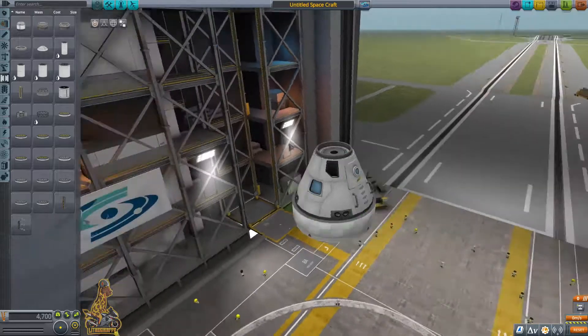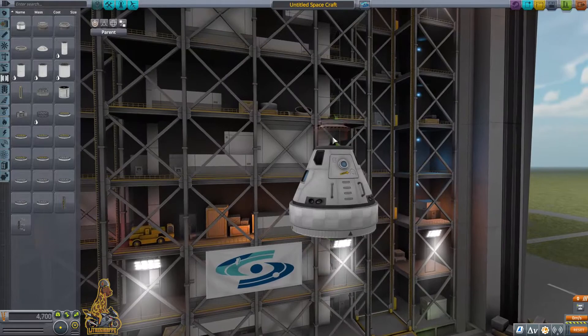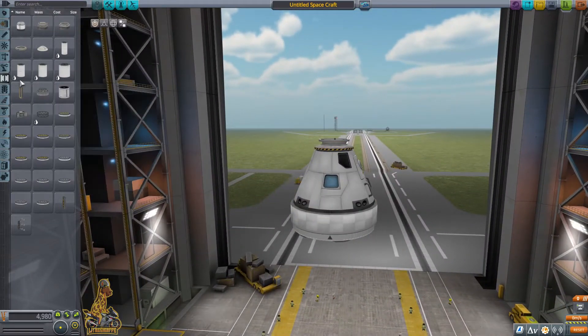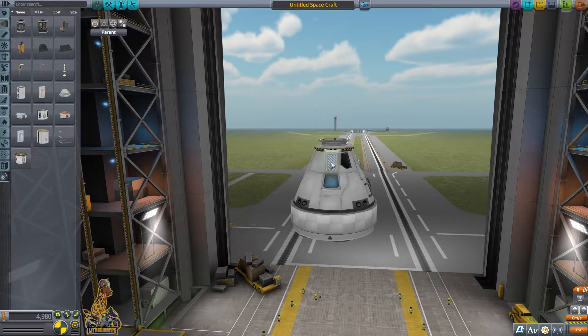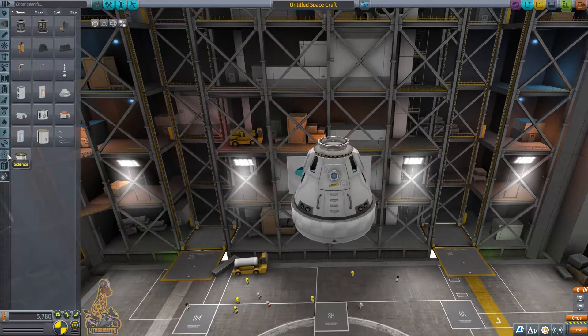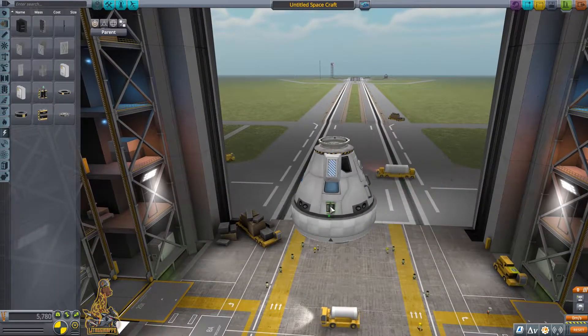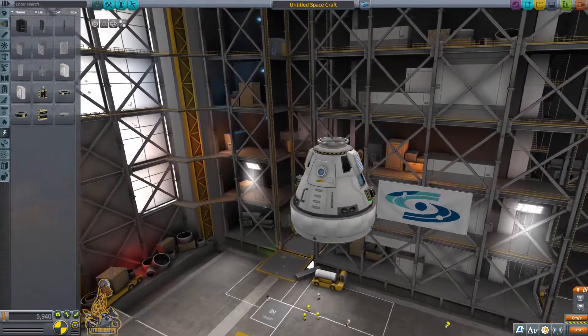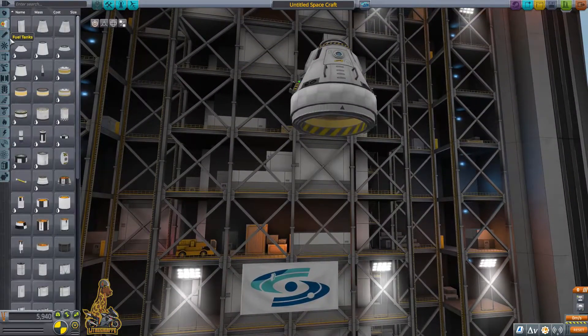We need to obviously get into orbit first. We're going to use the Mark 3 Command Pod. We've obviously got to make sure we've got the thermal protection — the heat shield is what we need at the bottom of the spacecraft, otherwise we shall burn up on re-entry. Also adding the decoupler to stage ourselves away from the main rocket, as well as batteries, because I can't say how many times I forget to add batteries.